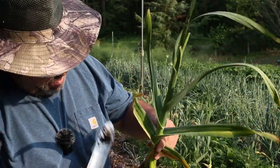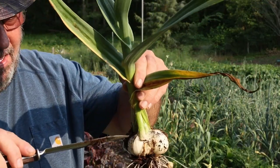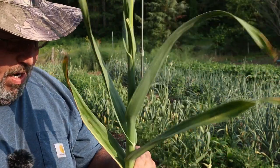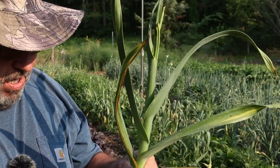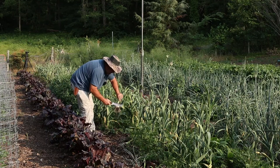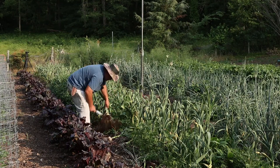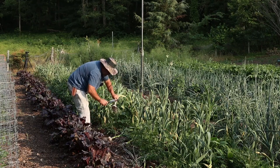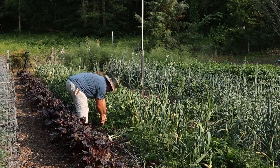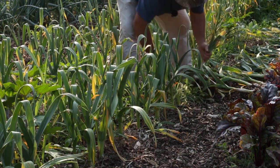You can see right in here where that's opening up, and that starts letting dirt and stuff get down around your cloves. That's what I want to prevent. I like to take that down - that just helps. Yeah, this garlic's ready. It's ready to come out of there. You don't even have to knock it off today - you can knock it off later.